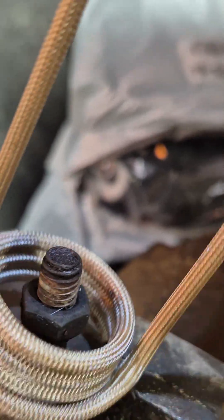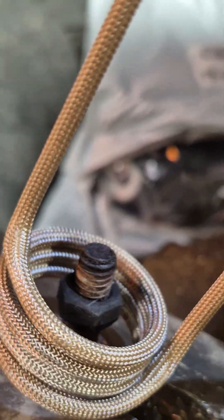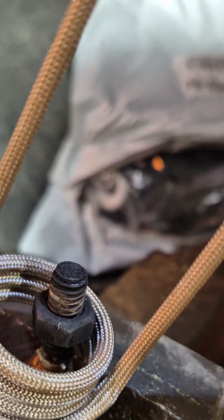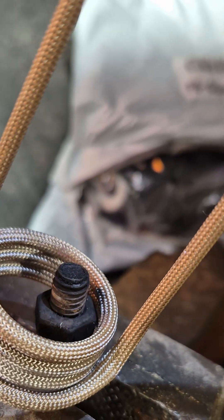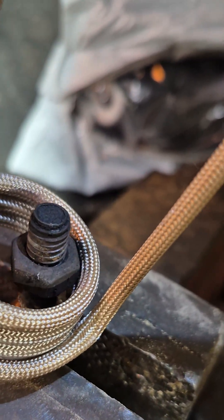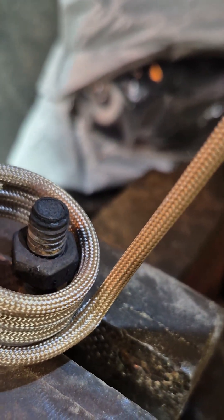I personally use this tool all the time because I live in a rust belt — everything I touch needs to be heated to take off. I'm going to get this nice and red hot for you guys so you can see it on camera. It's a thick bolt; this is good American steel right here.